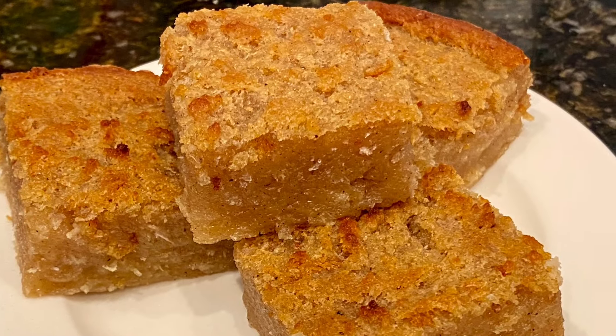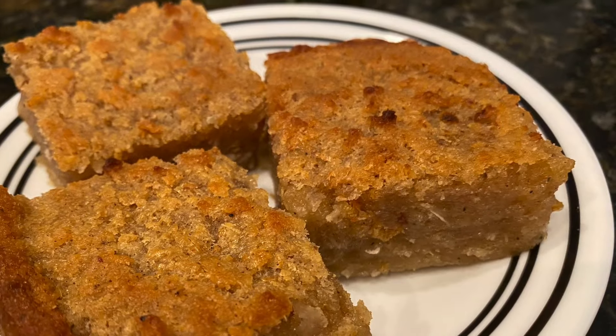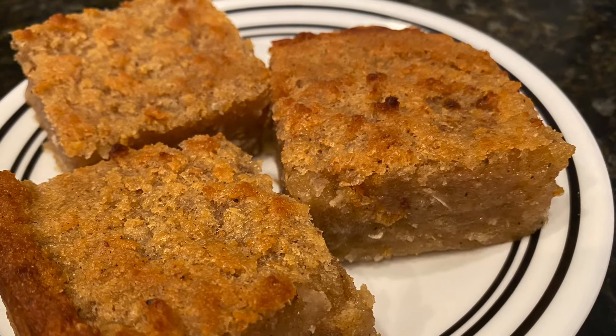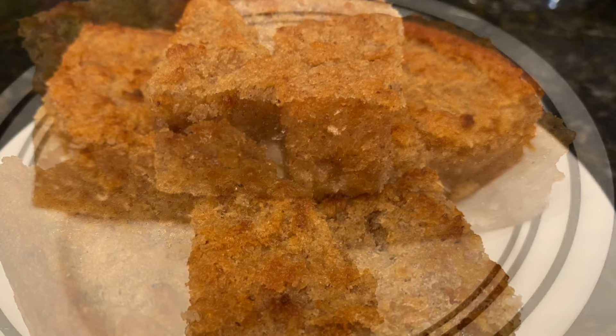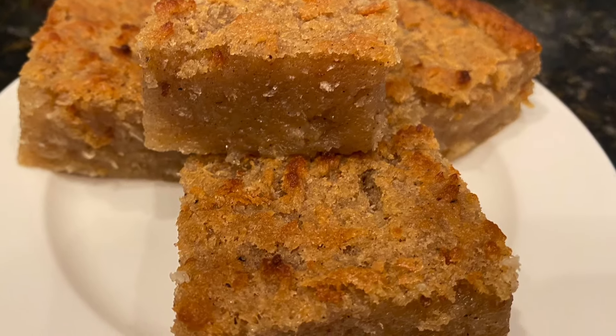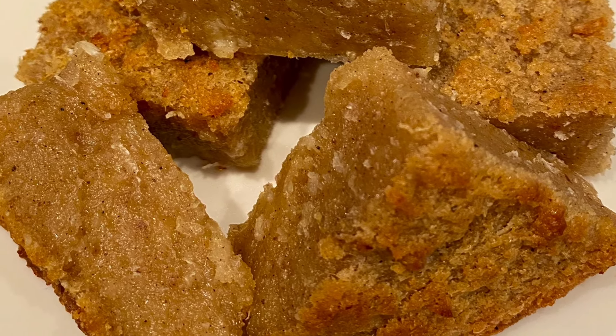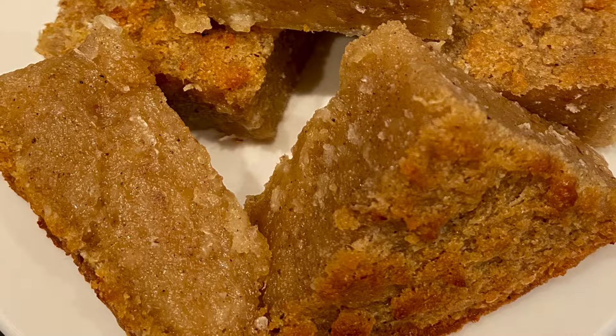Friends, I do hope you have enjoyed this recipe. This is the Guyanese original cassava pone. Do try it at home and don't forget to like, subscribe, and share with your friends. I will see you in my next video — thank you so much for watching!